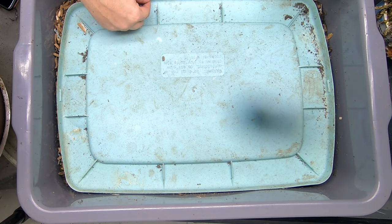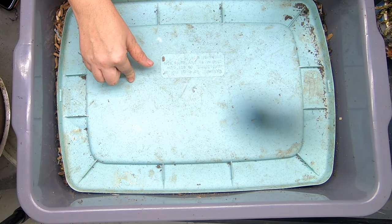Hey guys, it's Ann. Welcome to the channel. Today we're going to take a look in on the no grit bin.